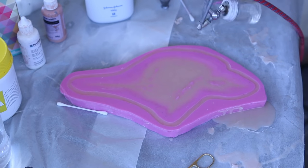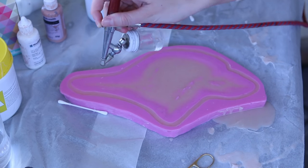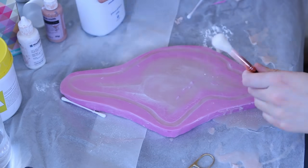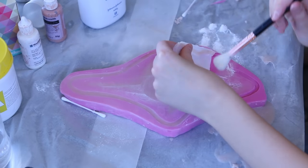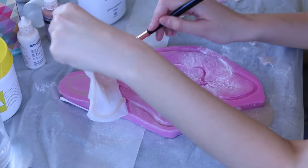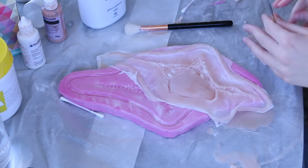Once the silicone has cured — about half an hour — I sprayed one last layer of cap plastic on the back. This makes it easier to store if I'm not applying it right away, and it means I can use a prosthetic adhesive like prosate. Once that cap plastic has dried, I powder the mold with baby powder and, keeping my fluffy brush nice and powdered, I start to lift up the edges of the appliance out of the mold. After slowly working it out, I also cut off the excess cap plastic outside of the flashing.